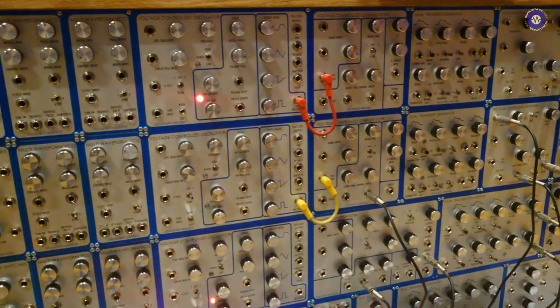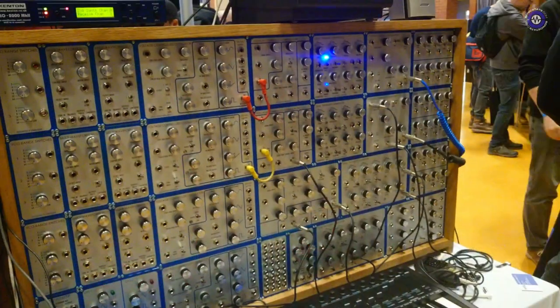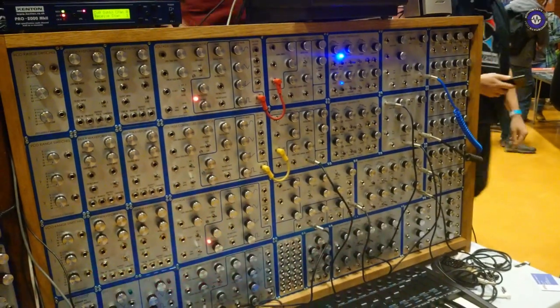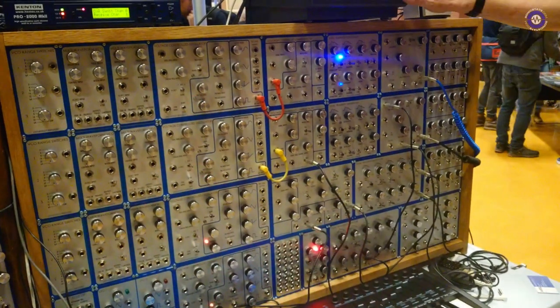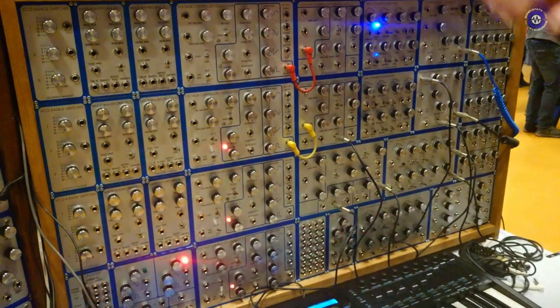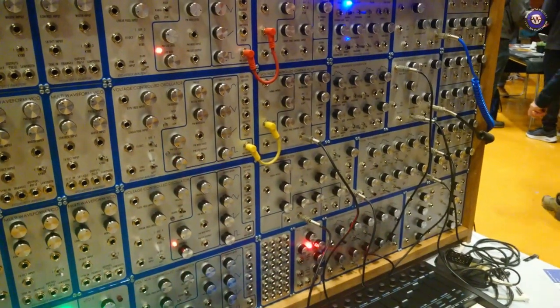So you've got a bit of a patch going. Should we just hear a bit of it then? Yeah. Let me just switch it on. So, that's the system running.